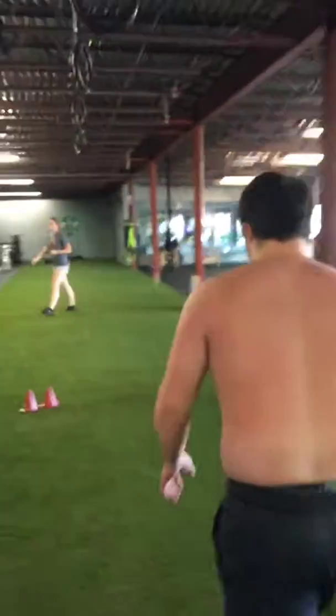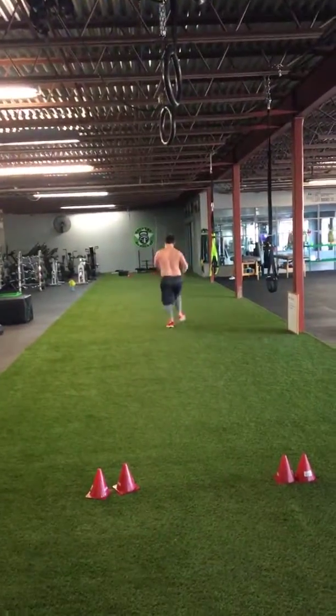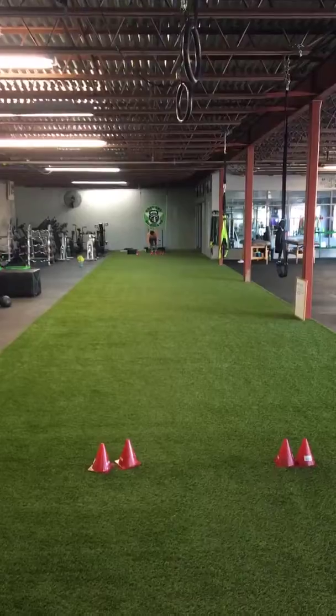Sir, go do it again. I'll keep it filming. Jog down there. Got to be 4.5. Catch your breath. Did you see that, you guys? That was awesome.